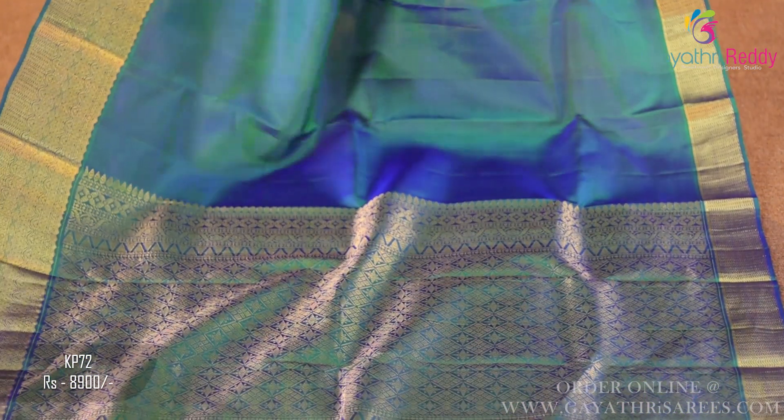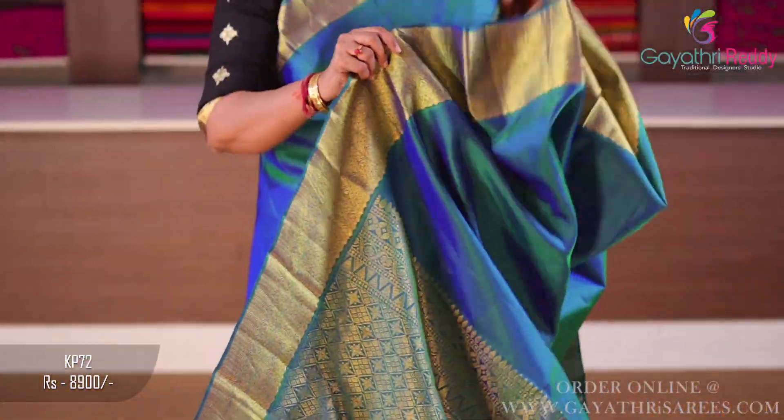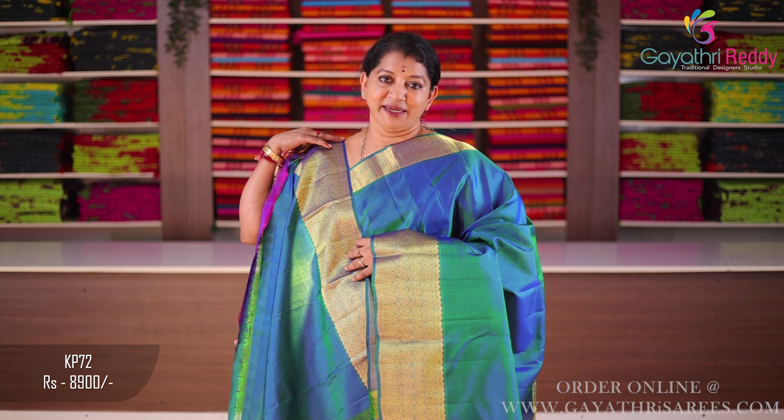You can see it is white. This outfit includes pallu, blouse, and sari. Sari cost is 8,900.